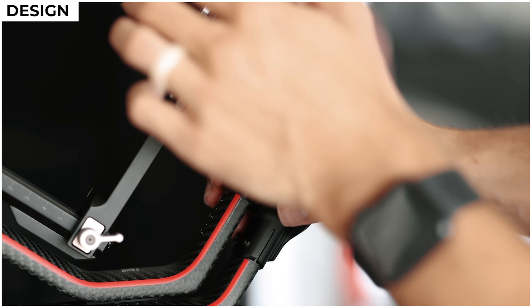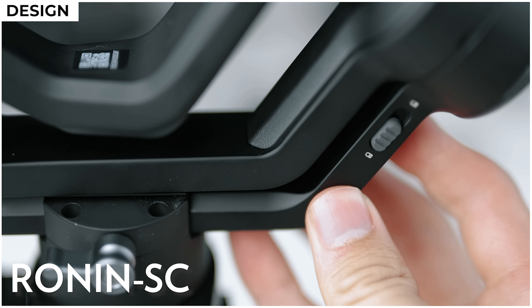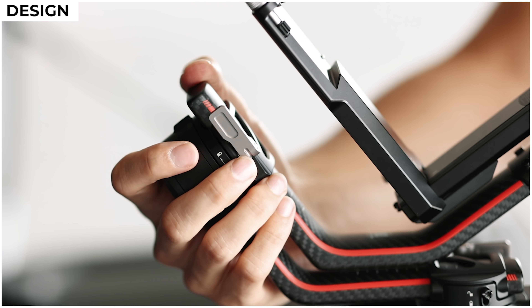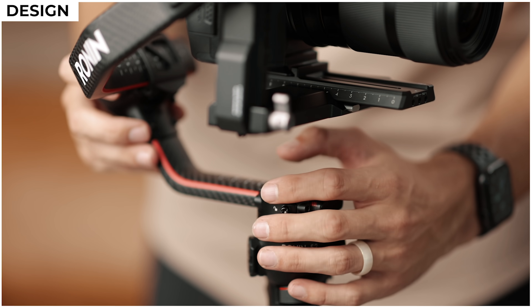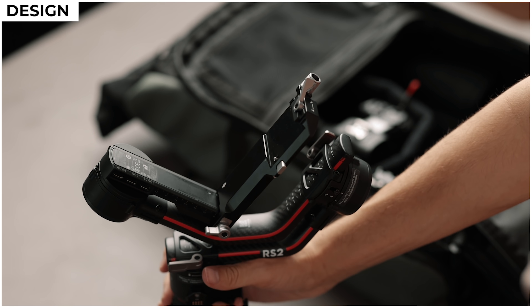Another new feature they've added are lock switches for each axis — this is something the Ronin SC had that I think was missing on the original Ronin S, so I'm glad they included it on the RS2. They're designed a little differently than on the original Ronin SC, and to be honest I kind of prefer the SC switches because they're a bit easier to find. I feel like I have to fumble around a lot longer to find the switch on the RS2. But at least they included them — having these locks makes balancing a little bit easier and makes traveling with this gimbal a bit more convenient so I can quickly lock it all up and throw it in my camera bag.